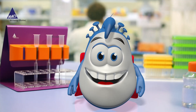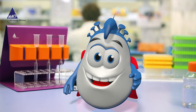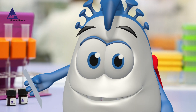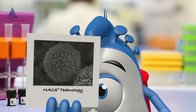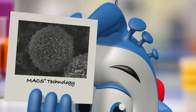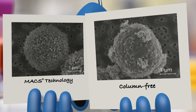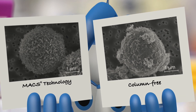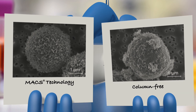You may know that there are different ways of isolating cells, but let me explain what makes Max Technology so unique. Due to the minimal labeling with just a few nano-sized Max microbeads, there are no aggregates on the cell surface. Column-free technologies require large amounts of bigger beads to maintain labeled cells in a weak magnetic field, which can result in aggregate formation, epitope blocking, and cross-linking.